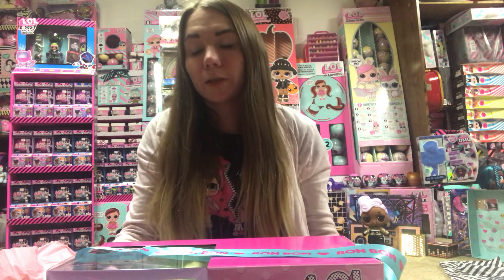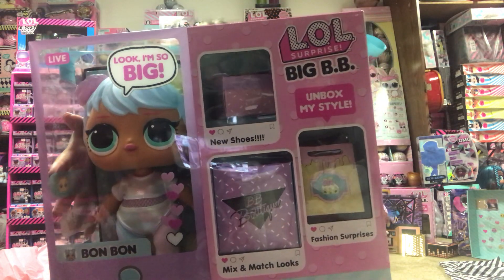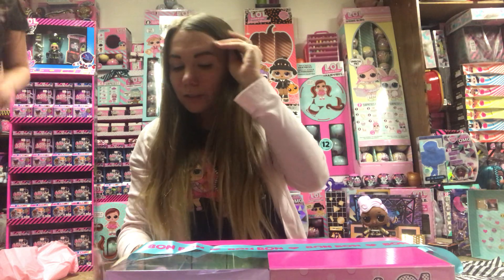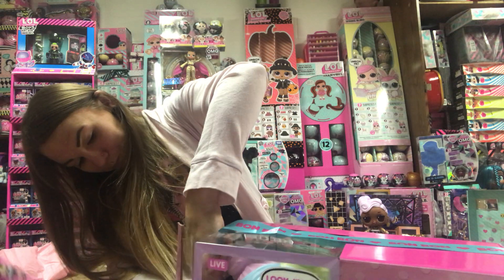But now we are going to unbox Bon Bon. Look, I'm big! So she's basically the same, just Bon Bon. Let's get started on unboxing her, except she has different hair and different eye color.